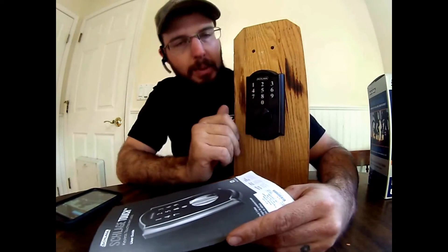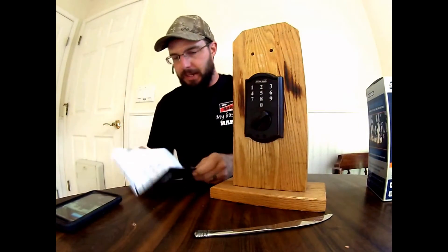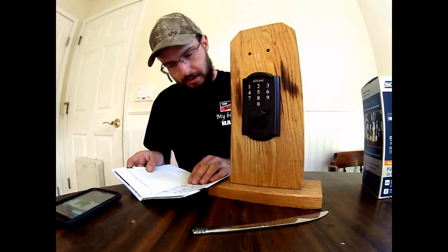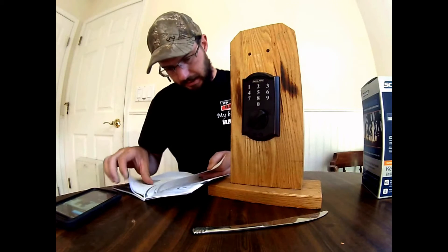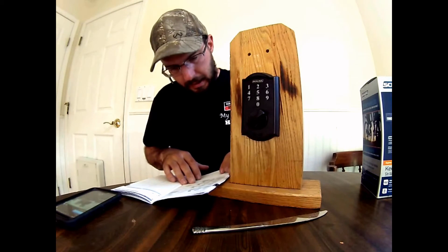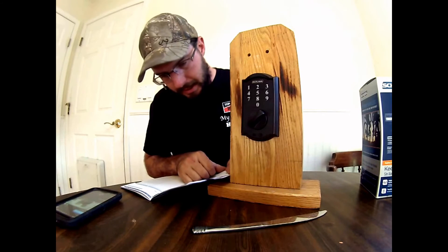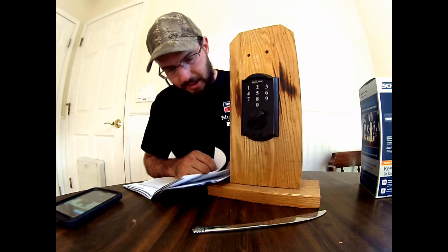So let's say we accidentally changed the programming code and we forgot what it was, and we don't know what codes are all programmed in here, and we need to just factory default reset this. There is a way to do so. This also has vacation mode, disable lock and leave, and delete all user codes.